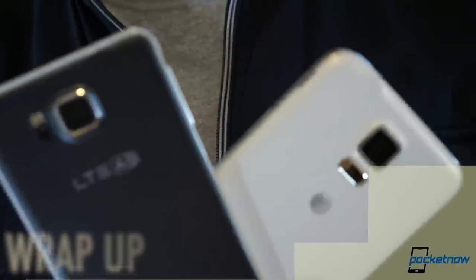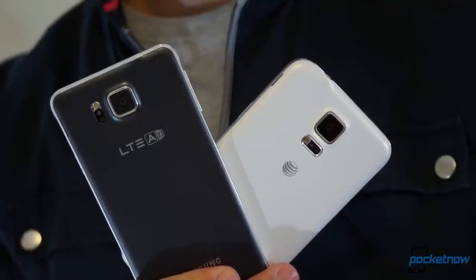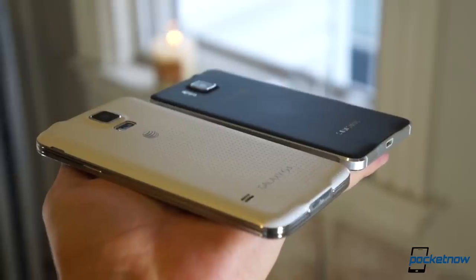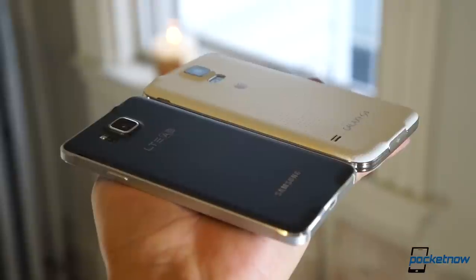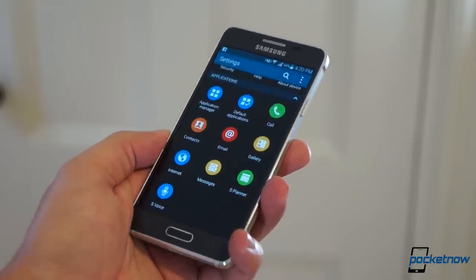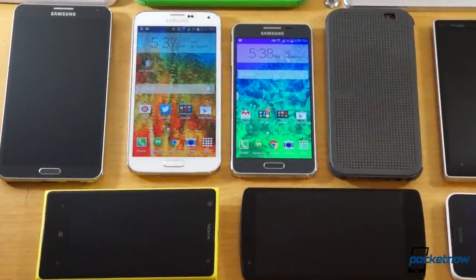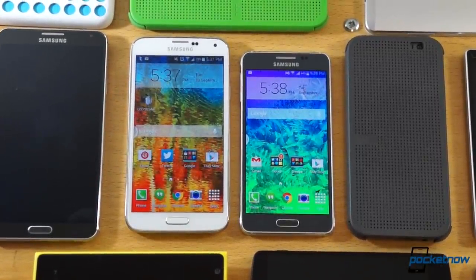Take all those distinctions, toss them in a blender, and the upshot is this: this is a choice between functionality and cosmetics. The Galaxy S5 is the more fully featured, the more rough-and-tumble, the longer lasting — it's the phone you get if you don't want to worry about a case. The Galaxy Alpha is the more portable and, by far, the better looking. With its superior fit and finish already echoed on the new Galaxy Note 4, the Alpha also feels much more like the future of Samsung design. So get the Galaxy S5 if you want to be able to do more, but get the Galaxy Alpha — along with a spare battery — if you want to look a lot better doing it.